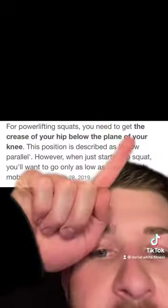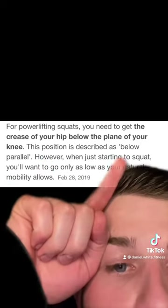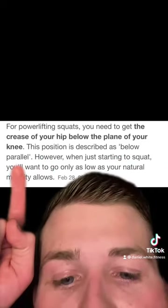I thought I explained this pretty well last time — I didn't think I'd be doing this again. By powerlifting standards, we're not talking about 90 degrees or parallel to the foot or whatever. It's the crease of your hip below the plane of your knee. Below parallel.